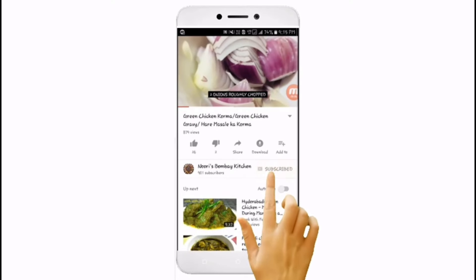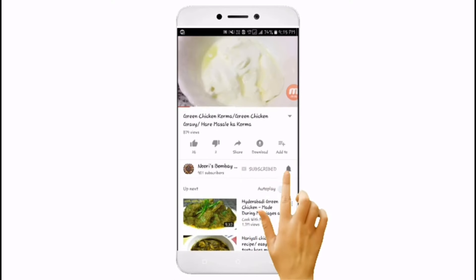Subscribe to my channel and hit the bell icon for notifications. Assalamualaikum. Today I am making saviour chicken kebab.